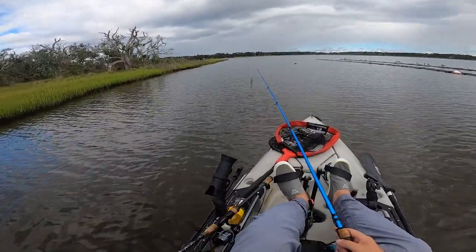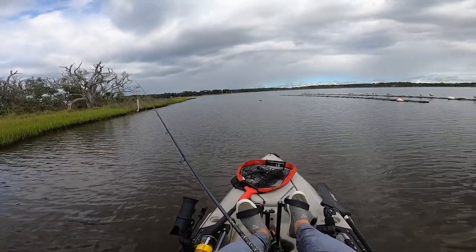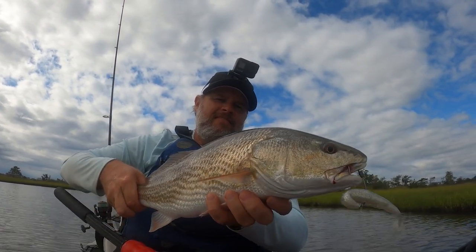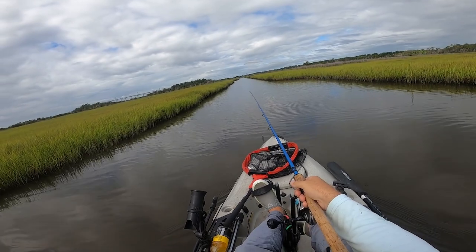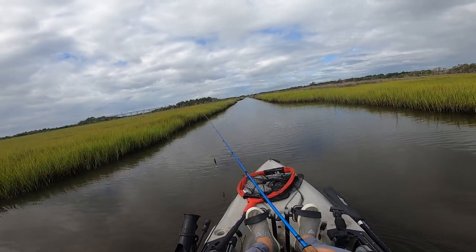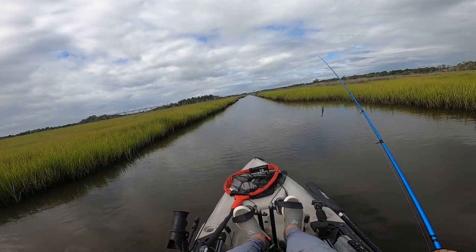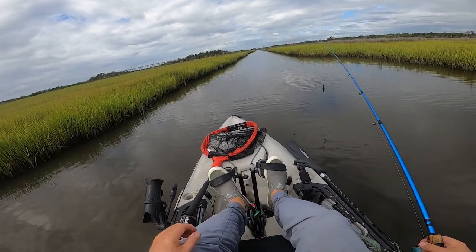Just around the corner, the same exact thing happened — I saw some feeding activity, threw the Gold Digger five times in the same exact area, switched over to the Slam Shady, and sure enough on the very first cast I was able to hook up with a redfish. It became apparent to me that they really were dialed in on the Slam Shady color and not the Gold Digger color because of the shrimp. There's a red crushing bait right here about 15-20 yards in front of me. I'm going to throw this Gold Digger — I'm actually at my last cast on it — then switch over to the Slam Shady and see if one's better than the other.